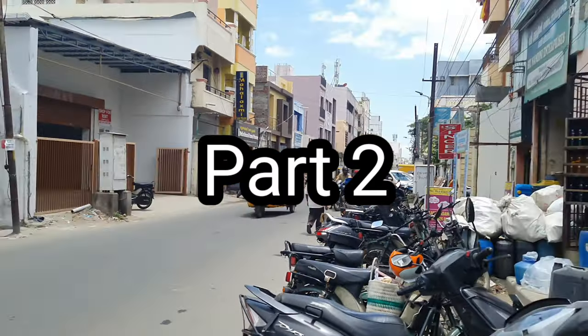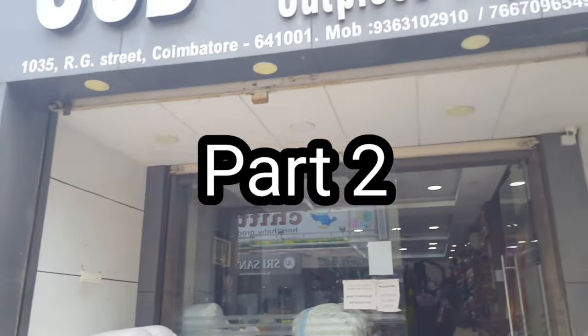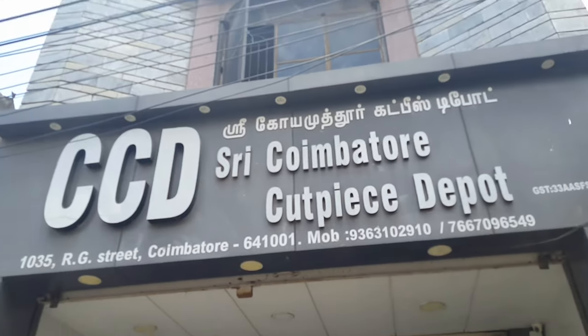Hi friends, welcome back to our channel, Friendly Vlogs. Let's see what we're going to see in CCD part 2. Let's go to the video.